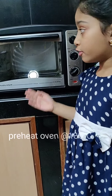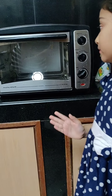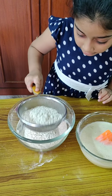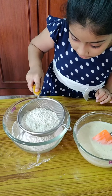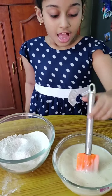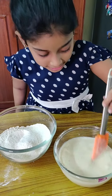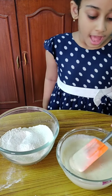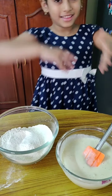Let's start to preheat our oven. Let us sift the dry ingredients together. Now we have the wet mixture ready. Let's mix both of them in a bowl and make the batter ready.